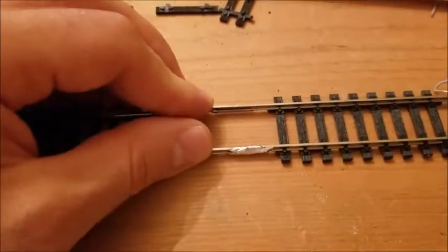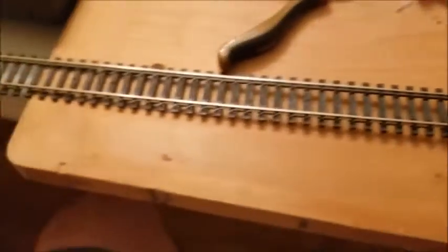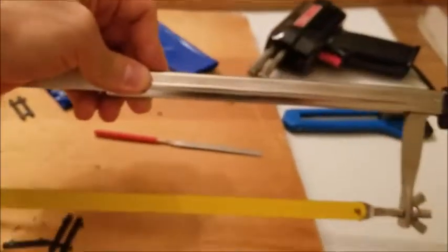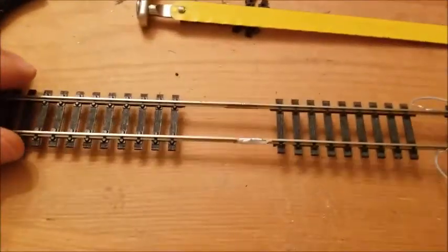I'm going to try to find either a model railroad saw or a model railroad pair of snips that's really meant to cut rail, because the operation was very difficult. If you're securing down piece after piece of track, you really don't want to be bringing a full-size hacksaw up into the middle of your layout and potentially damaging everything. So I cleaned up the cuts a little bit.